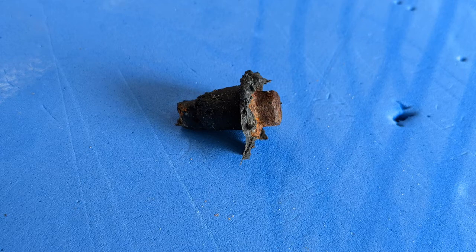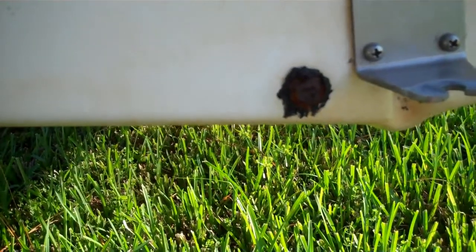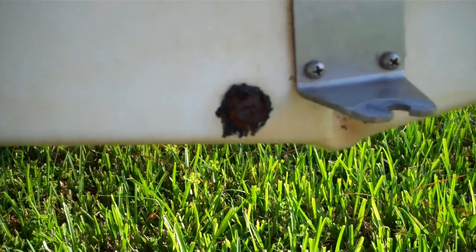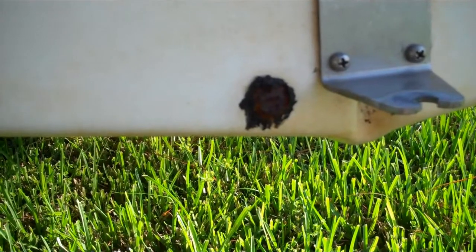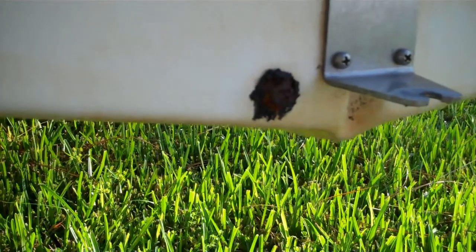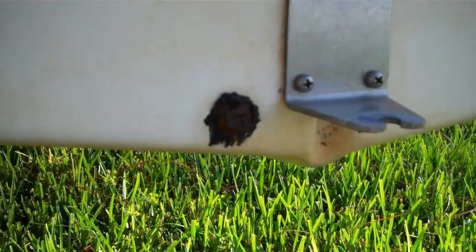It looks like somebody has put some black silicone with a rusted — I'm not sure if it's a bolt or a screw in there. It looks like it's holding. I'm a little worried to take it out. Either it didn't come with one initially and somebody added a makeshift one, or something fell out and they replaced it with a bunch of silicone and a piece of metal.